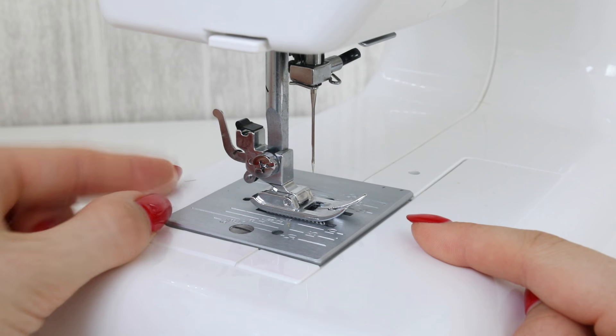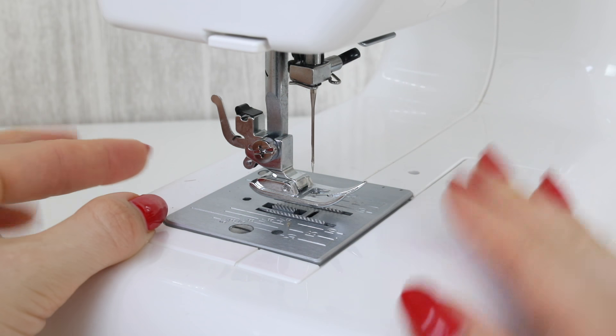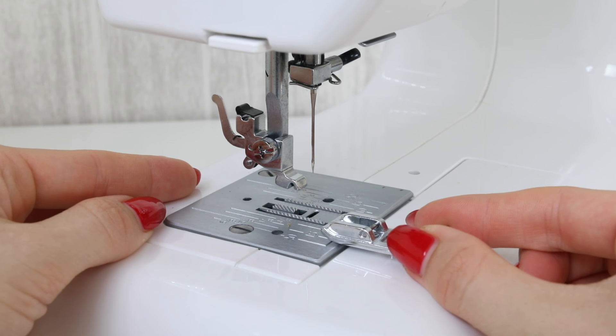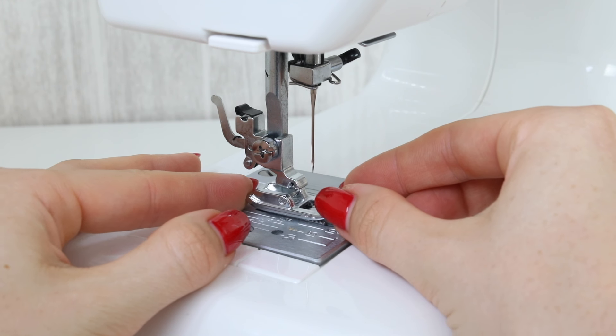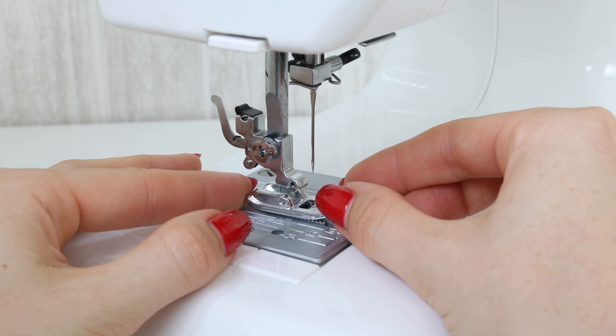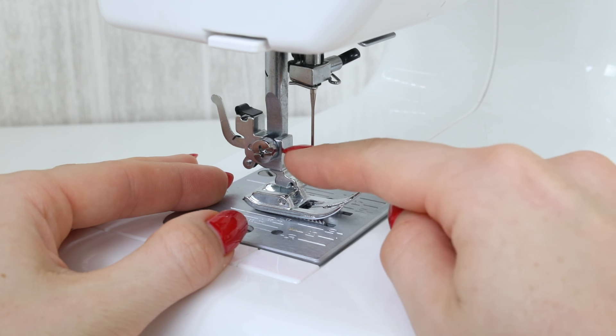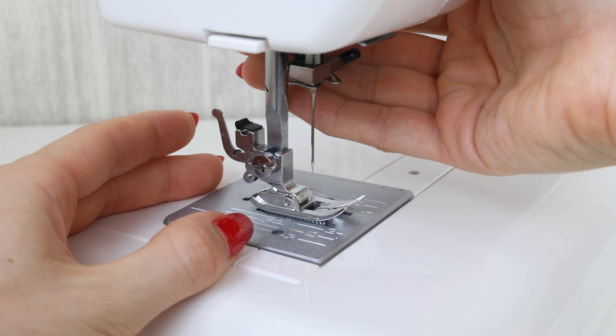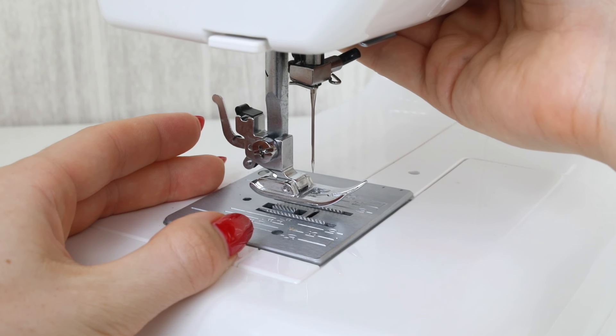To position the presser foot back on, you again are going to push that central bar onto this white plastic sort of ridge here. You should line them up and then give a firm push — you should hear a click when the foot has been reattached. Make sure that it is reattached and isn't wobbling about.